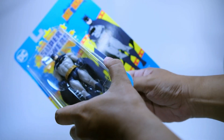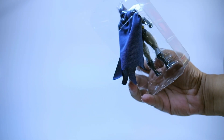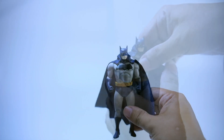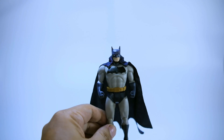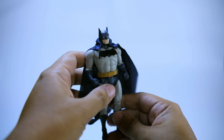Let's get the figure out. Here is the figure — it's just a repaint of their Wave 1 Batman figure. The same body, same head sculpt, same belt, and the same seven points of articulation.